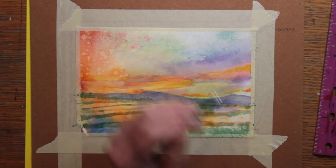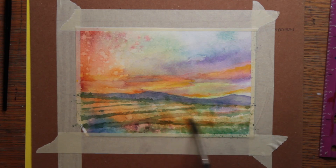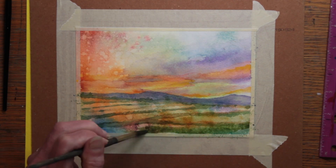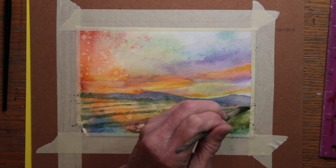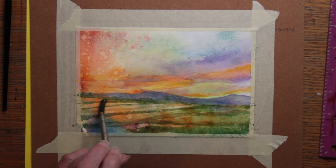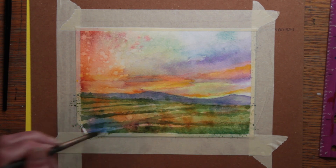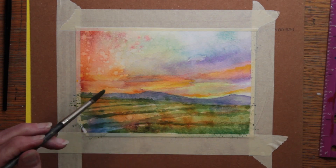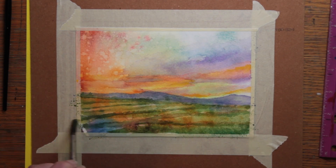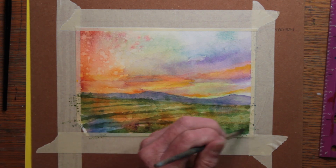It's starting to look the way it's supposed to, and I'm becoming more satisfied with this painting. This is a fun painting. Now it's time to work on the pasture and the grasses. It could not all be that same pale tone or the painting would not have been particularly interesting. I needed to make it darker where the slope came down and away from the sunset and more into shadow, so I painted my primary greens in that area.